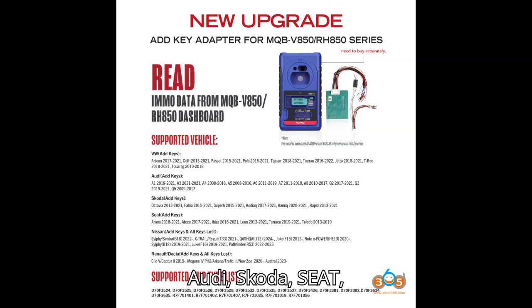AVDI: Audi, Skoda, and Seat MQB models only. Zors VVDI MQB adapter: Audi, Skoda, and Seat MQB models only.